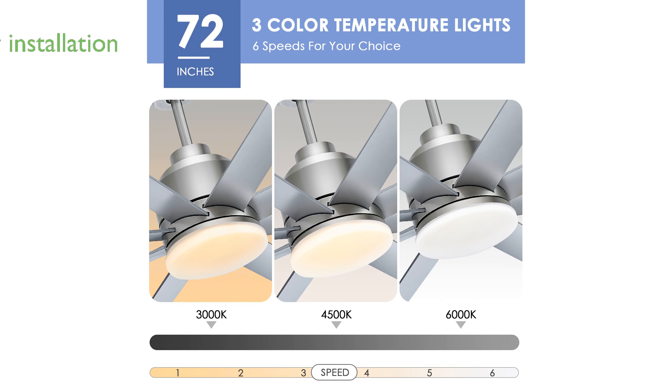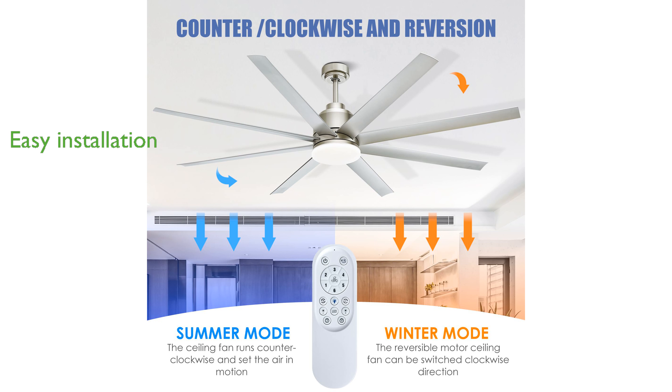Installation is made simple with detailed instructions, allowing users to set up the ceiling fan with ease and efficiency. The included LED light adds functionality, making the fan not only a cooling solution but also a lighting fixture, ideal for a variety of environments.